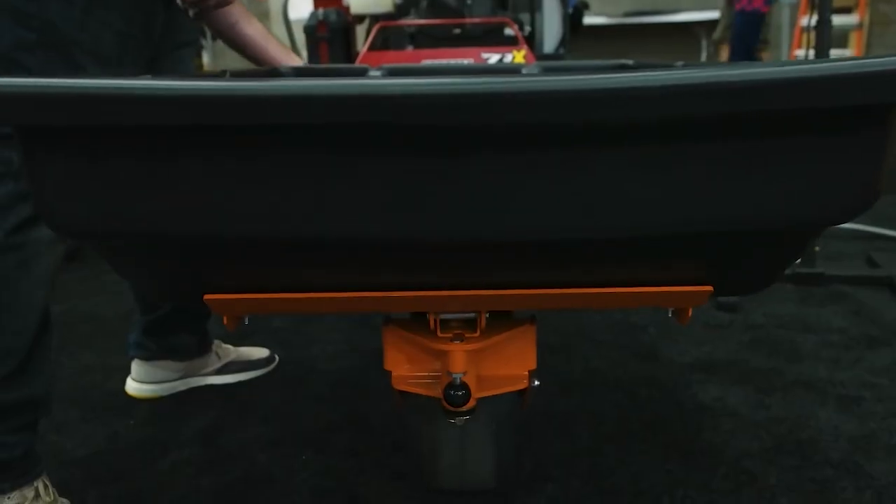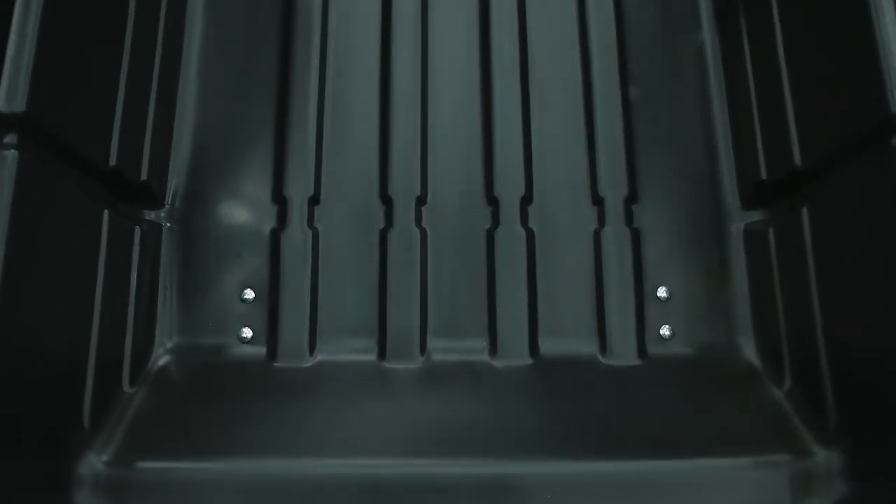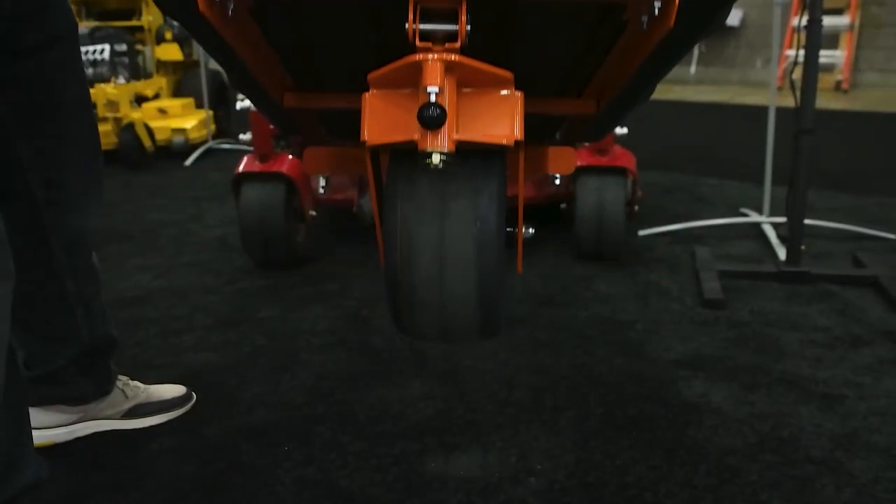Cart Mate kind of came to be because I was testing the Mulch Mate one day and I was like, wow, it's nice to not shovel mulch anymore — but this wheelbarrow is really starting to stink, I don't like pushing this thing. So my father and I have a big property, we were mulching one day, not as a business, just personal property, and I said, man, if we had a cart this would be great.